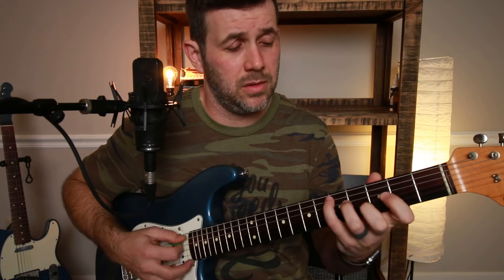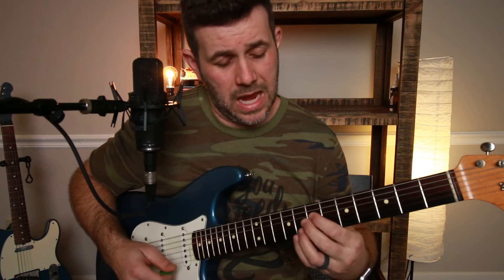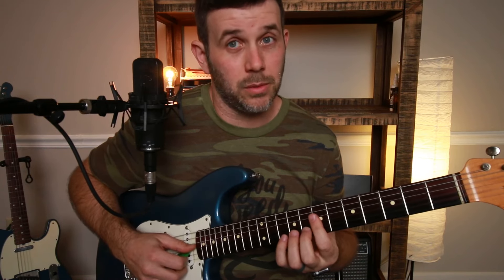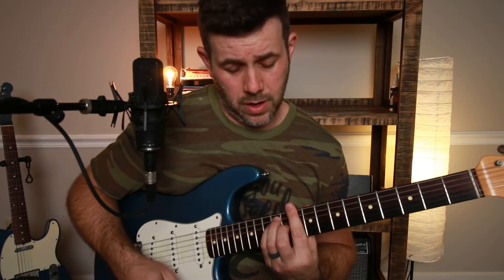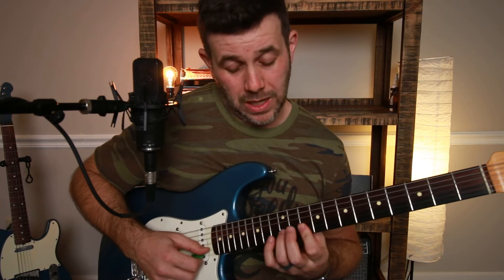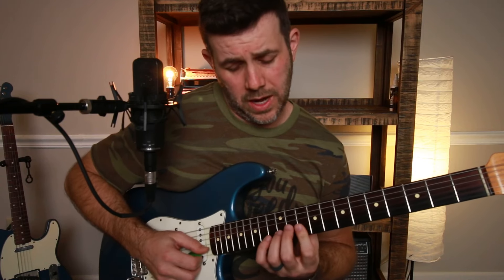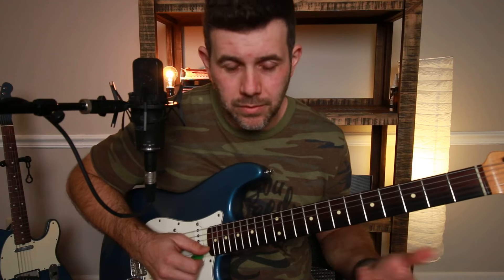Now we're going to come up to our full D major bar chord and switch things up a bit. We're going to bar our index on the tenth fret of the E and the B string, and hammer on our ring finger to the twelfth fret of the B string. Make sure whatever finger's hammering on stays on the tip so both strings ring out. That's our first double stop right out of this bar chord shape.